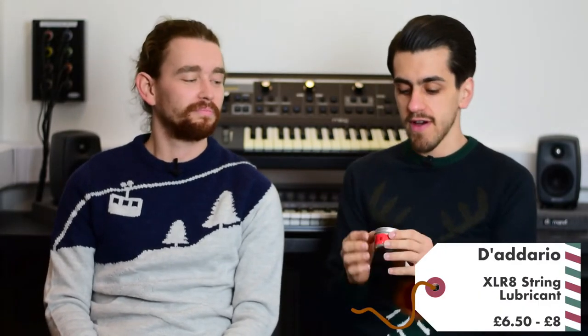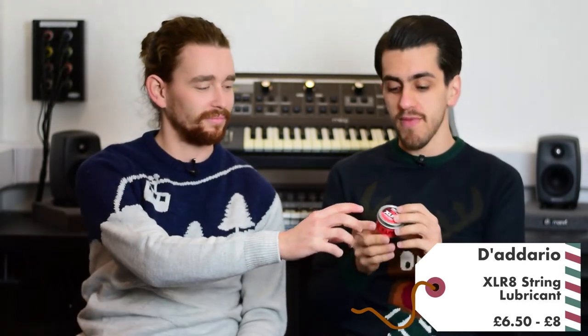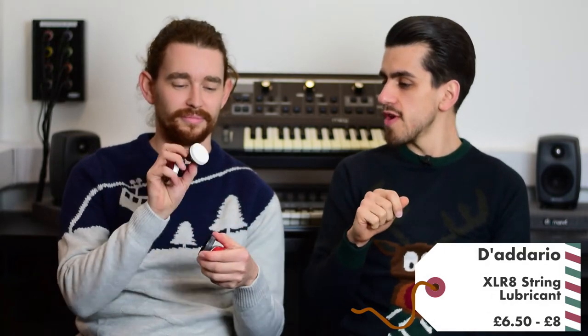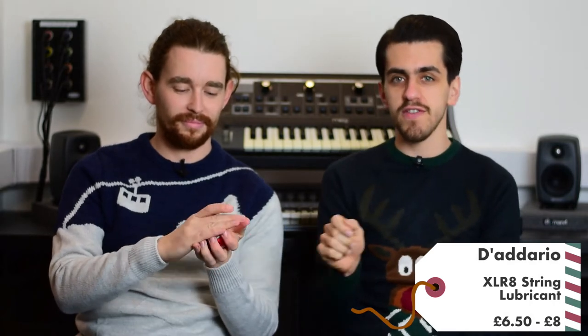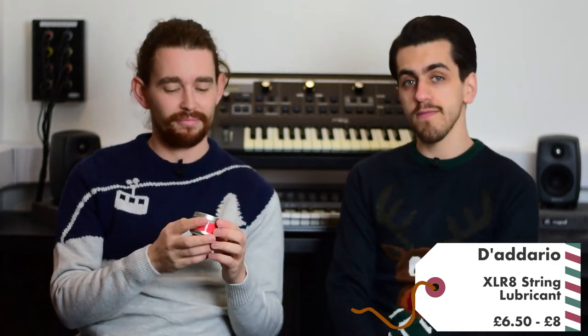Next up we have D'Addario's Accelerate string cleaner. This is something you can use in between doing the full three-step system. It's kind of like those little things you get from hotels to polish your shoes — you just slide it up and down the strings to keep them fresh after a session of playing, just to get that grease and grime off. It's a pretty handy tool to have.